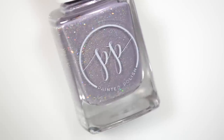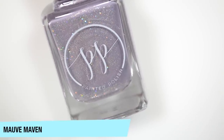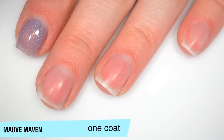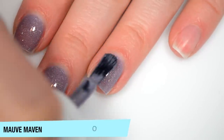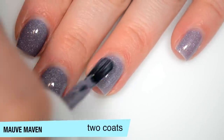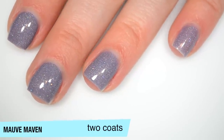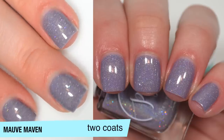The next polish is called Mauve Maven, and this is described as a creamy holographic with added silver holographic galaxy glitters in a mauve base. This one is a little bit sheer on the first coat, but the holographic is nice and strong, and good formula as well. This one covers completely in two coats. There is very, very little glitter in here — you might get some texture out of it but it's not super likely. You should use top coat anyway. That is two coats of Mauve Maven.